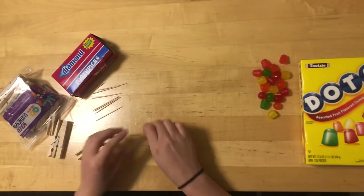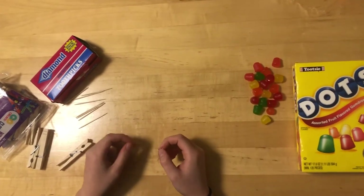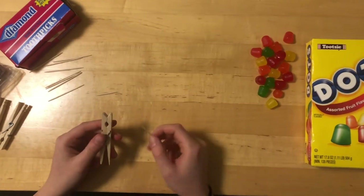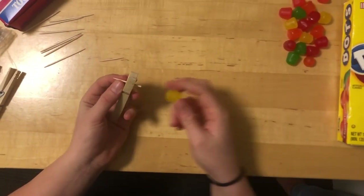We're going to start by breaking a toothpick in half. This is something you probably want to do prior to the event so that students don't risk hurting themselves. You will then take the toothpick and put it in this hole in the clothespin. We'll take a gumdrop and put it on either side.